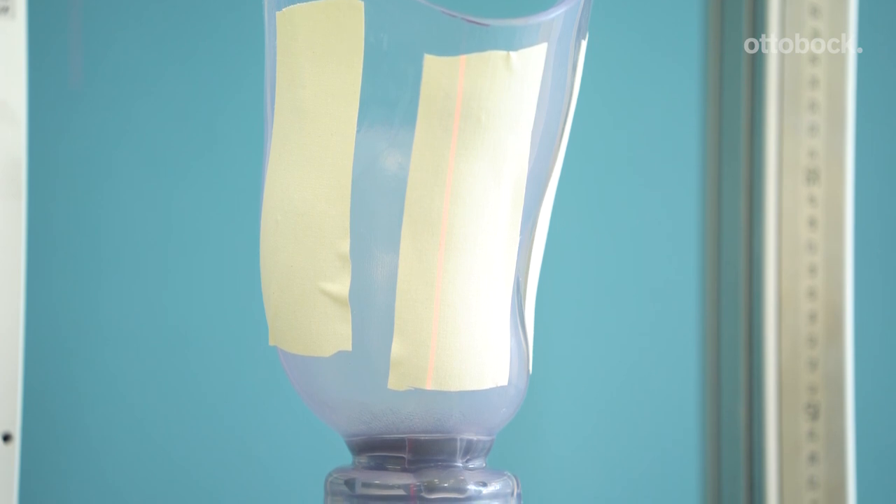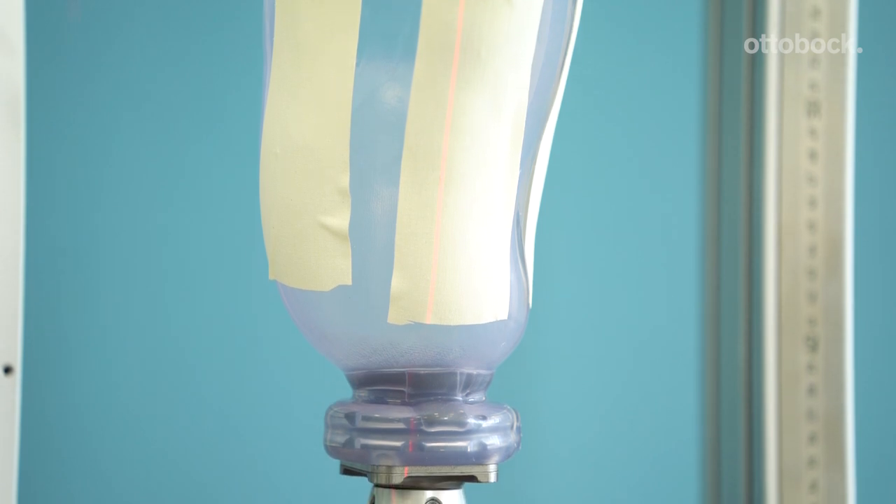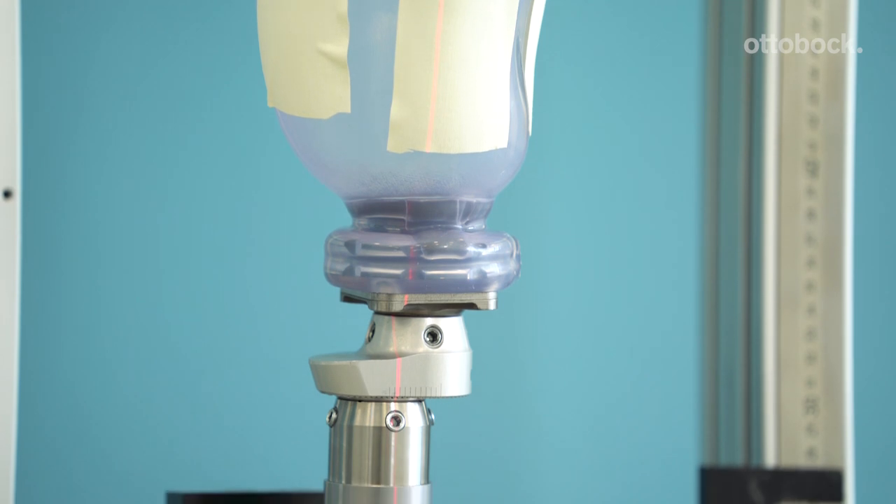When using the non-weight bearing 4R220=1 pump, you need to attach the appropriate socket adapter, such as the tech plate.